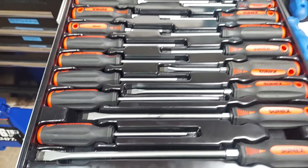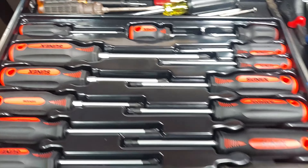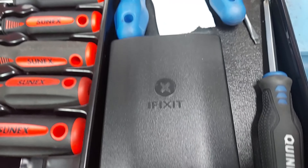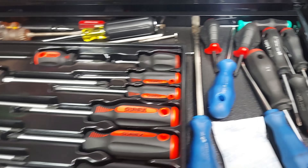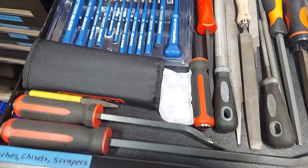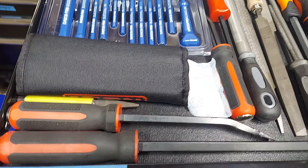Screwdrivers — we got the Sunex. Got this set here for fixing cell phones, things like that, computers. This is your punches, chisels, scrapers, files, pry bars.